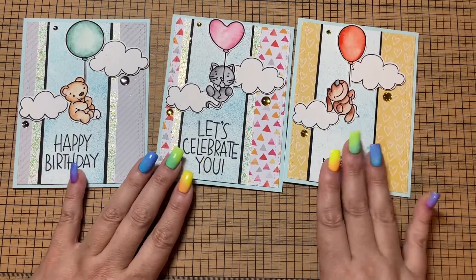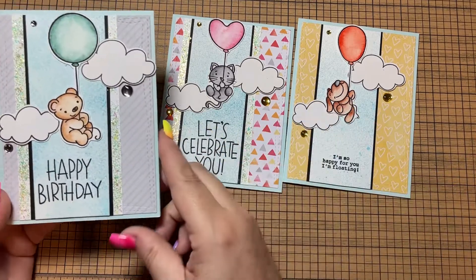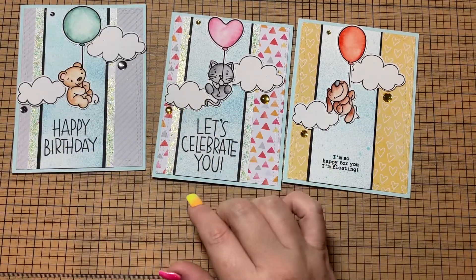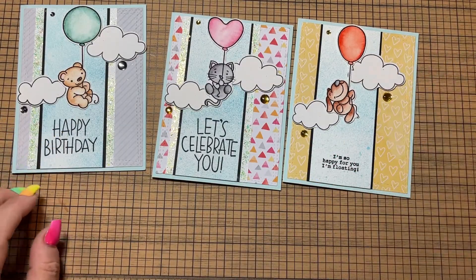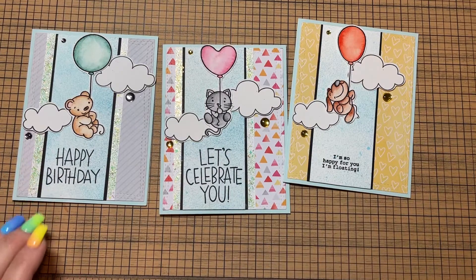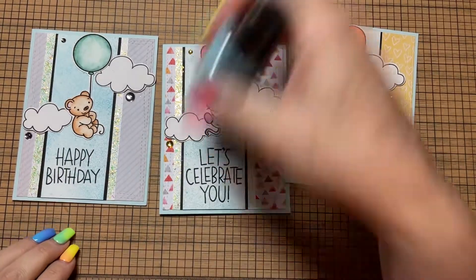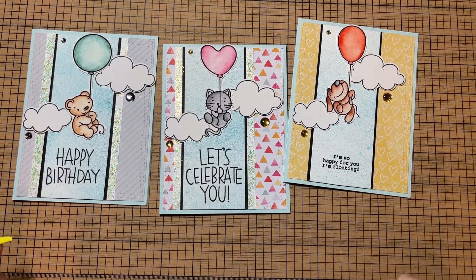I didn't do the glitter on this card here. I watercolored all of the images and cut them out with my Brother Scan N Cut. I also cut out the clouds — they're actually from the stamp set as well — with the Brother Scan N Cut. I created a strip kind of a background here with some distress oxide spray in Tumbled Glass. I just did a real quick spray and then dabbed it off in spots just to give it kind of a fun sky effect.